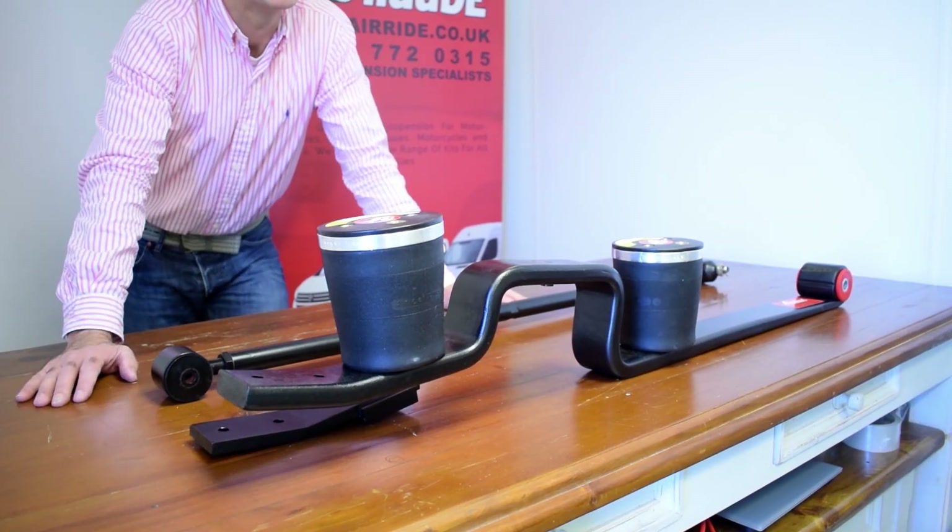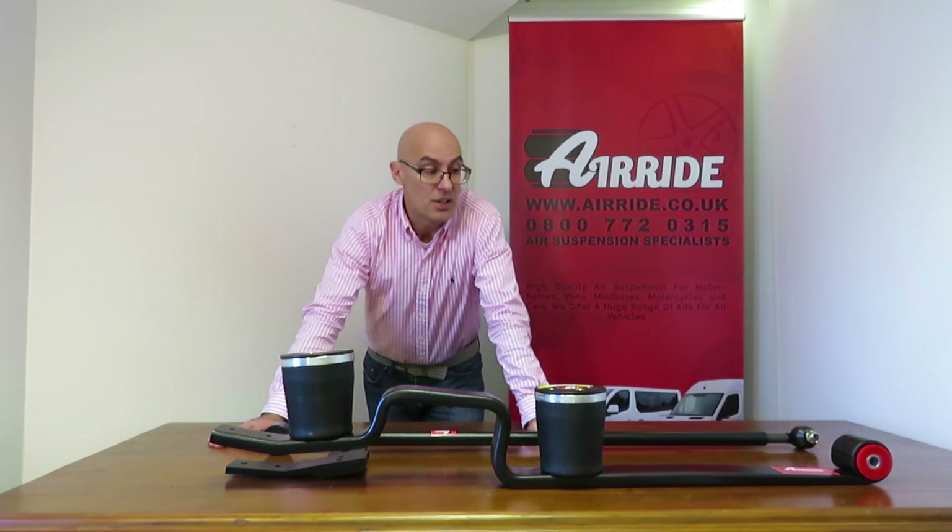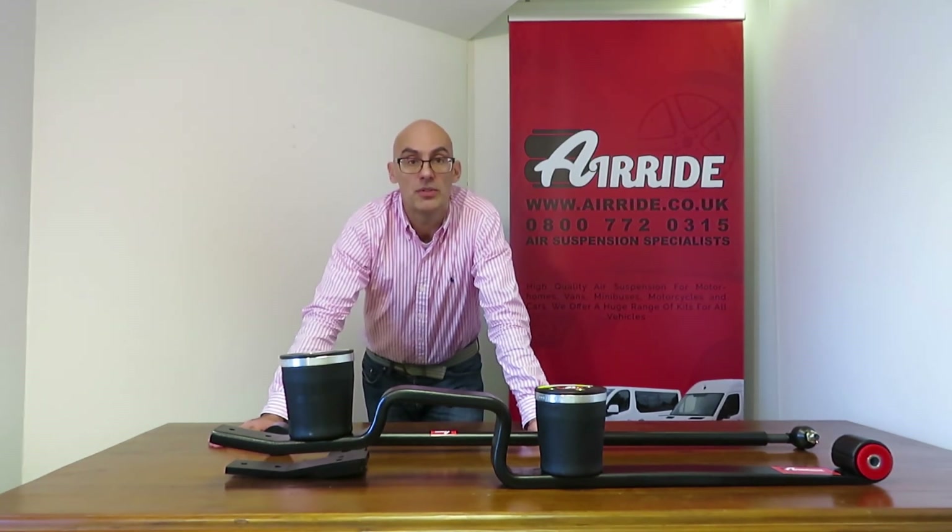So if you need to load things into the vehicle that's sometimes quite helpful, and you have complete adjustment over the suspension. That's just a brief introduction to our full air suspension for commercial vehicles. Please check out the website for more details at airride.co.uk.